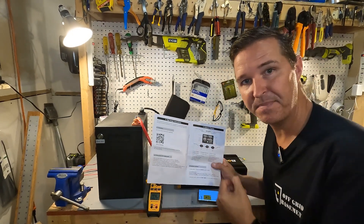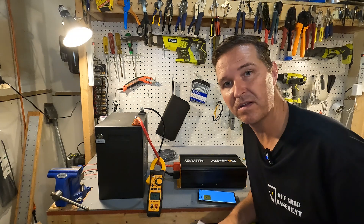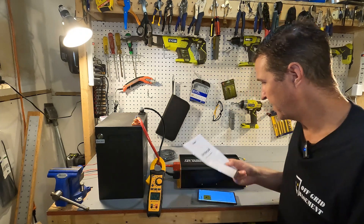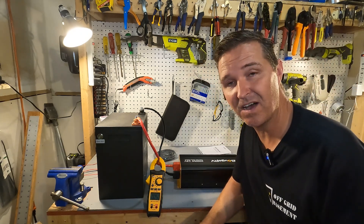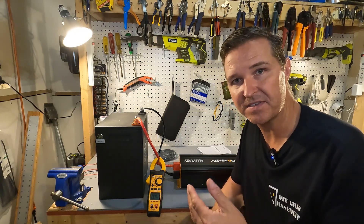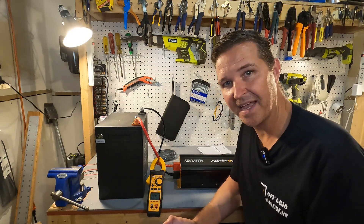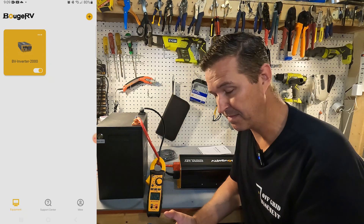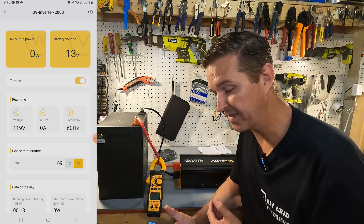I went ahead and downloaded the app that goes along with this inverter. There is a QR code in the manual, or you can just search Boujard V in your Apple or Google Play store. You do have to create an account — you just put in your email and it sends you a code. Once you're all set up and connected to your inverter, you click on the BV Inverter 2000 and it brings up all the information.